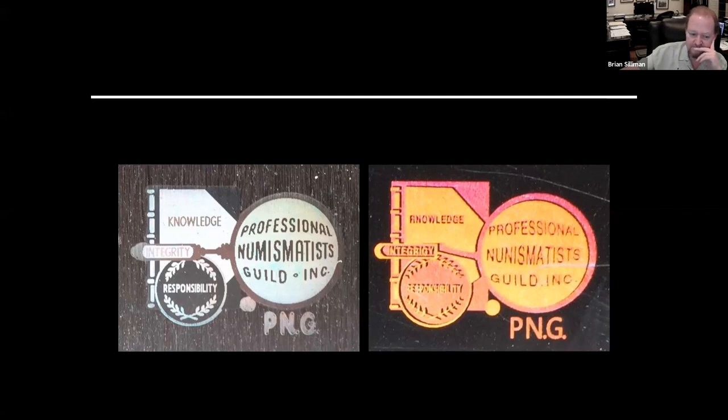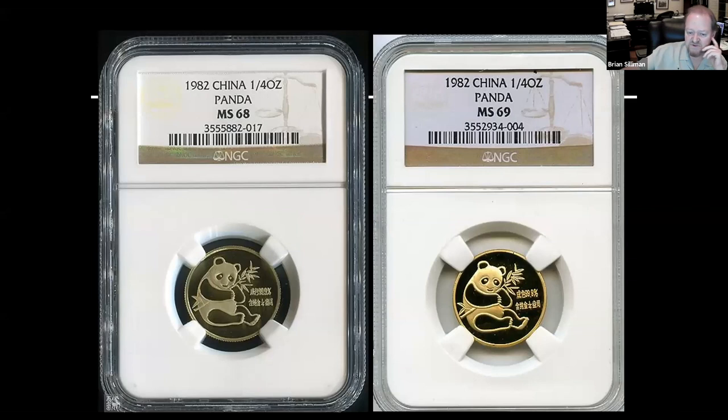Over time, NGC has gotten much more sophisticated with their label and hologram. One fake NGC label was being shopped around at a Long Beach show a few years back and it even fooled one of the customer service people at NGC. On the genuine holder you have three distinct lines of NGC and the scales, whereas on the counterfeit holder you just have a kind of blurred hologram sheen that goes all the way across.